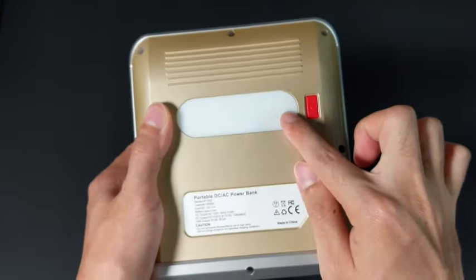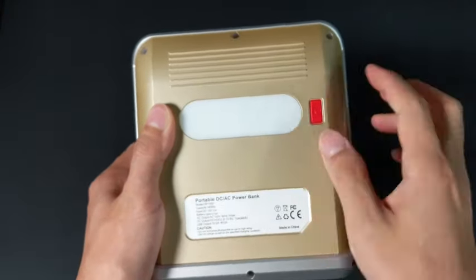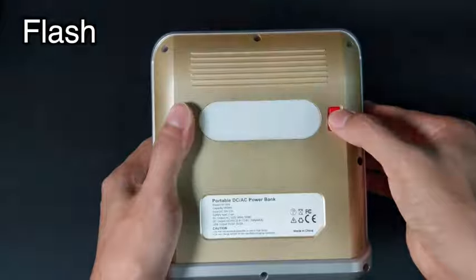On the back of the power station, there's a light which can be turned on with a button in the back. There are three modes to be cycled through, which can be toggled using the button. The light has a pretty good range; however, it is not super bright, but it's definitely bright enough to see around in the dark.